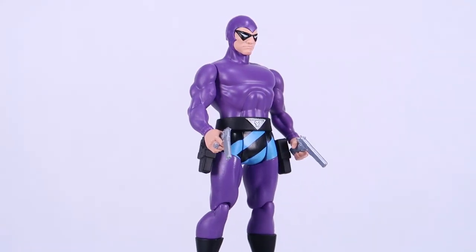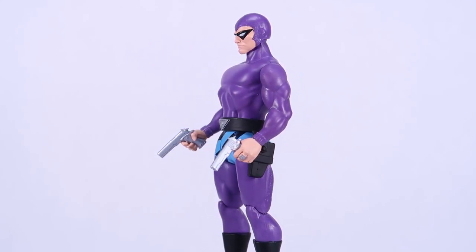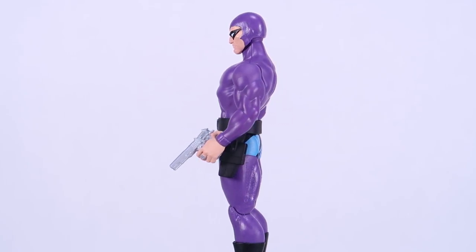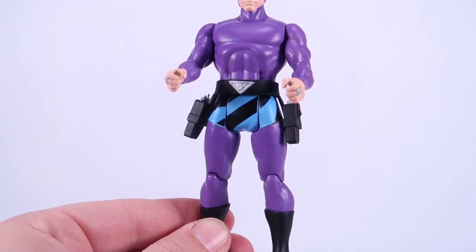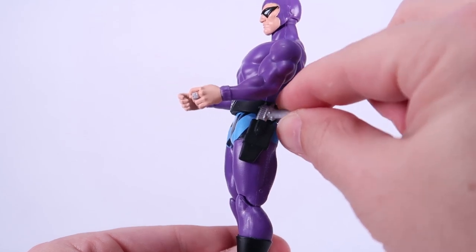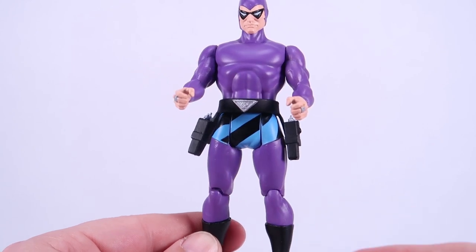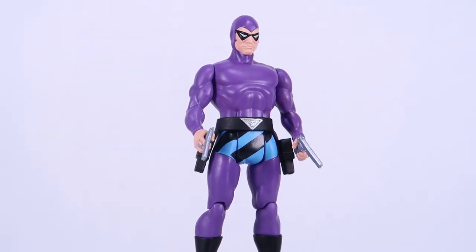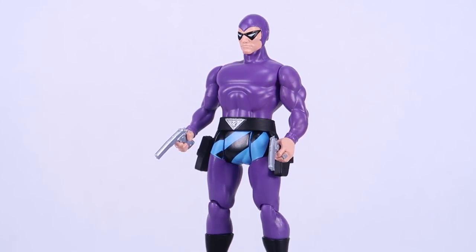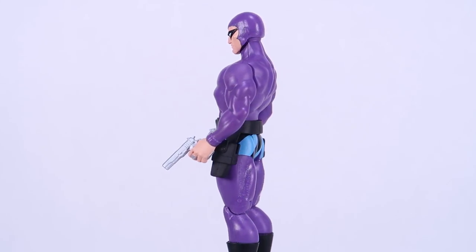I'm going to start with the Phantom — I think he's my personal favorite in the group. The overall figure looks fantastic. Love the deep purple colors. All the paint deco is nice and clean on these guys, which is fantastic. Phantom comes with two pistols that can be held in his hands, and he's even molded with little trigger fingers positioned correctly on the pistols when holding them. He's also got holsters at his sides so you can put the guns in the holsters, which is a really nice touch. And of course he's got the molded-on Phantom rings on both hands. Really love this one — it definitely feels like he fits right in with your retro 5-inch superhero collection.